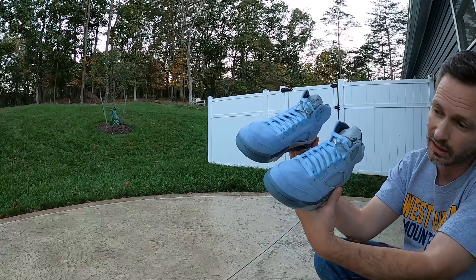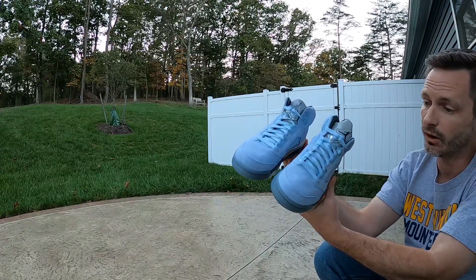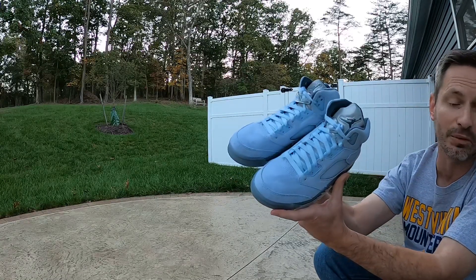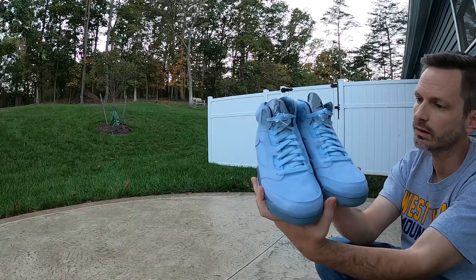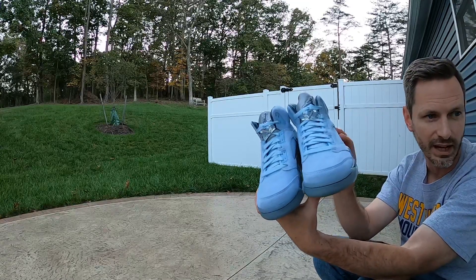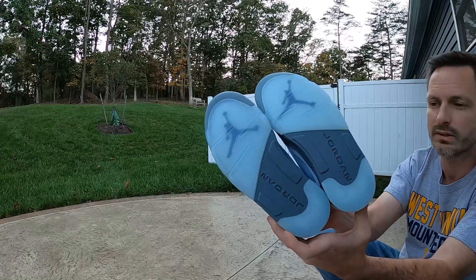I'm going to do a side-by-side comparison of these and the Jordan Fours just so you can compare the blues and look at the suede beside both pairs. Honestly, I think these are deserving of more hype than what they're getting right now — but hopefully there's no hype and I'm able to get my size, which would be a women's size 12. One thing I noticed too is that the reflective on the tongue and the reflective behind the netting area on the sides really, really glows.